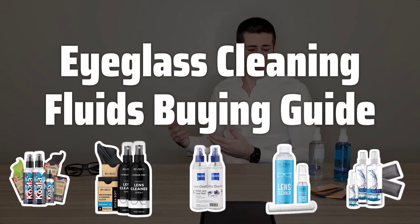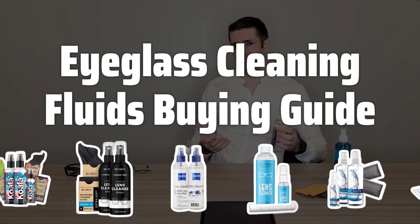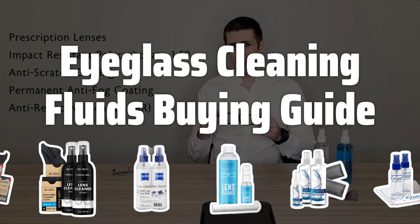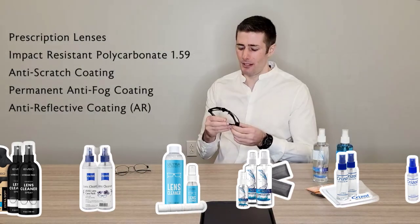Welcome to Top Best Picks. Welcome back, everyone. Today we're diving into the world of eyeglass cleaning fluids to find the best products for keeping your glasses crystal clear. Let's explore the key factors to consider when choosing the perfect cleaning solution for your eyewear.